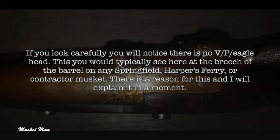If you look carefully, you will notice there is no VP Eaglehead. This you would typically see at the breech of the barrel on any Springfield, Harpers Ferry, or contractor musket. There is a reason for this and I will explain it in a moment.